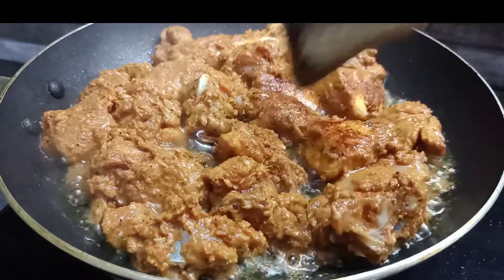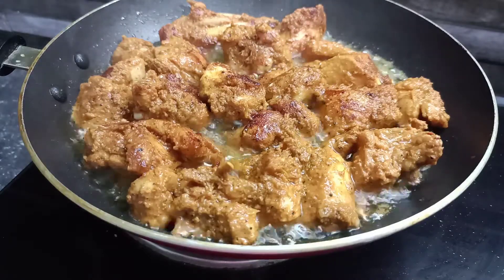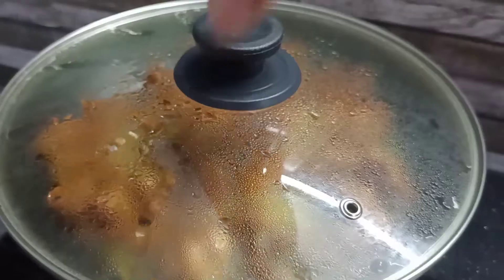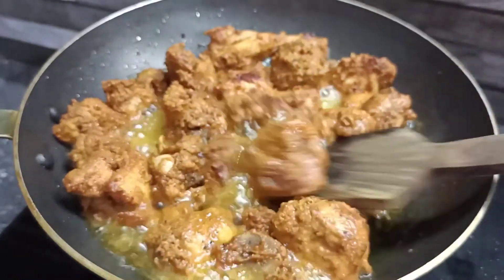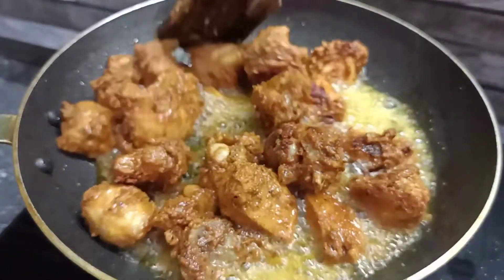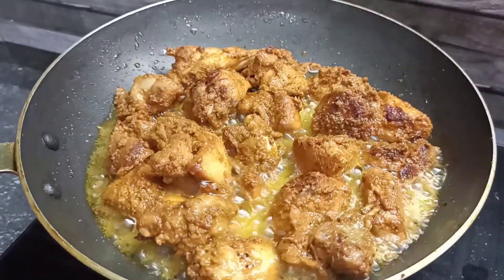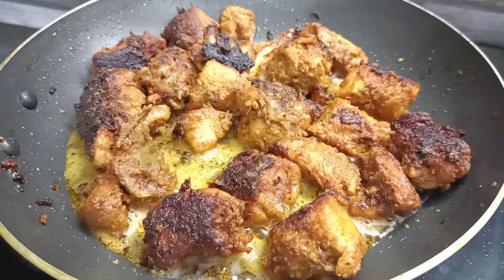I am going to put it in the middle of the flame. Now I am going to put it in medium flame one more time so it can be cooked. We put a bit in, and if we have to cook it, turn it and cook it. Then mix it and fry it. We are going to fry the chicken.